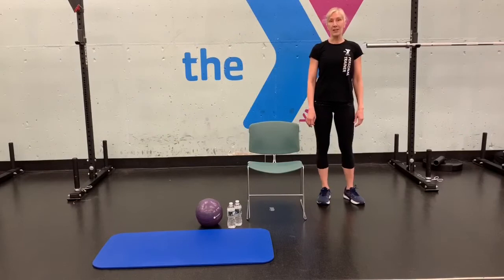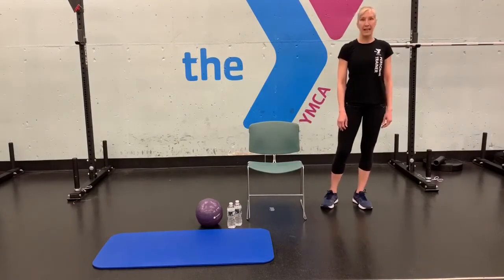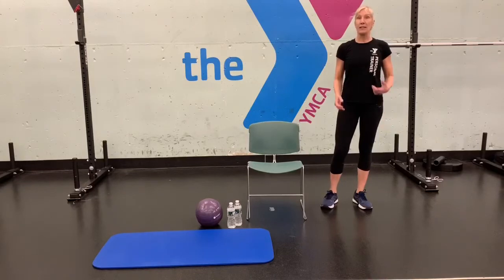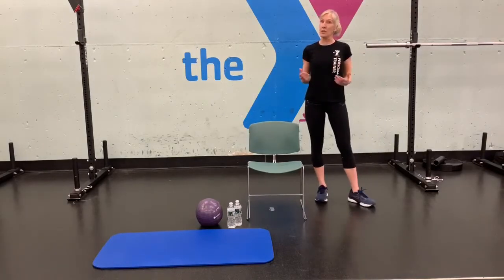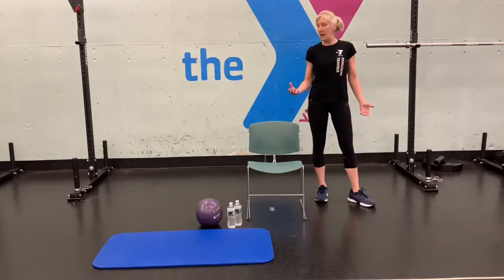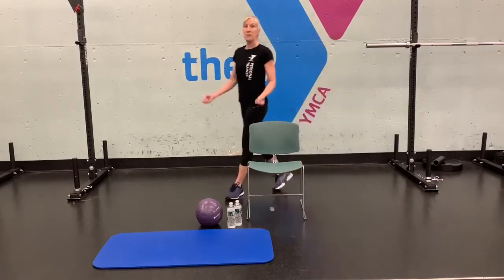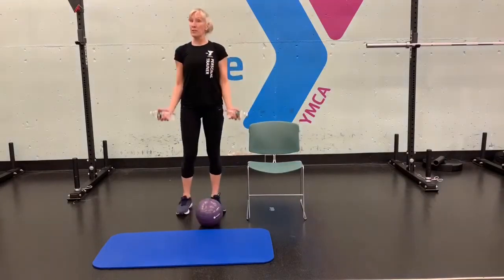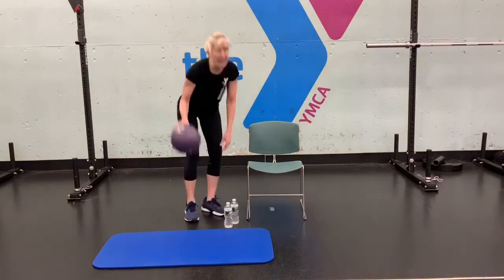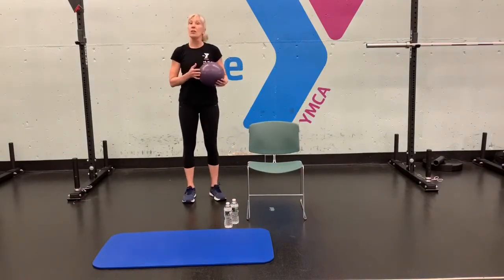Hi, my name is Beth Wagner. I'm a personal trainer and fitness instructor at the Darien Lyme CA. Today I'm going to do a senior workout, light and easy for seniors who are stuck at home. The equipment you need is a chair — make sure it's nice and sturdy — and dumbbells. If you don't have dumbbells, you can use water bottles. I also have a Pilates ball to squeeze; if you don't have that, you can always use a pillow.